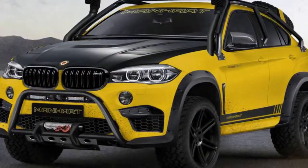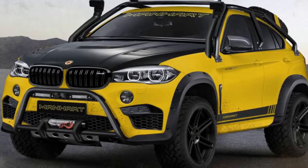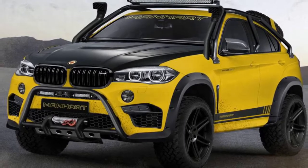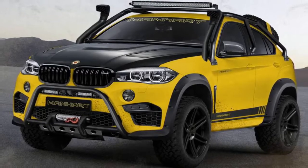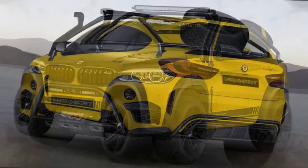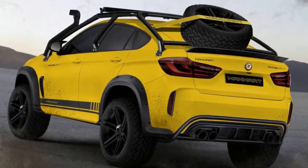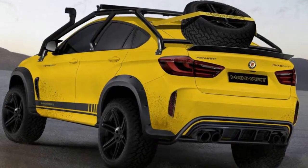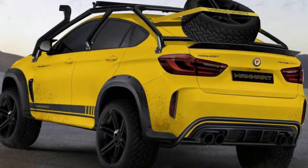Not content with the M department's thorough revisions of the X6's twin-turbo V8 — 575 bhp and 553 lb-ft of torque — Manhart has wound it up to 900 bhp and 885 lb-ft. This is thanks to new pistons, connecting rods, upgraded turbochargers, a new carbon air intake, before cooling, and a shouty exhaust system.